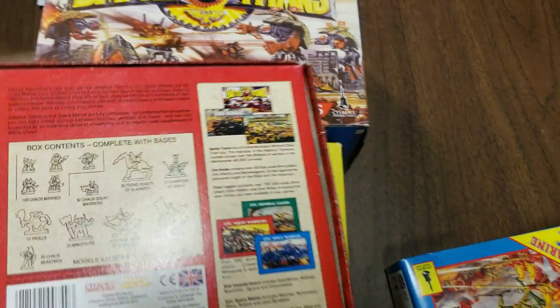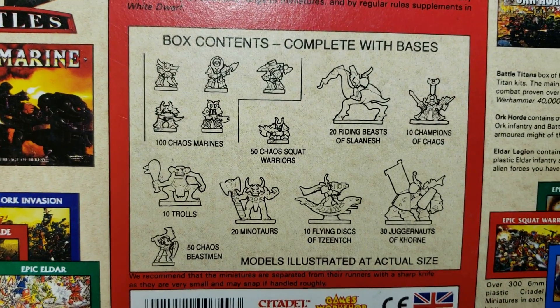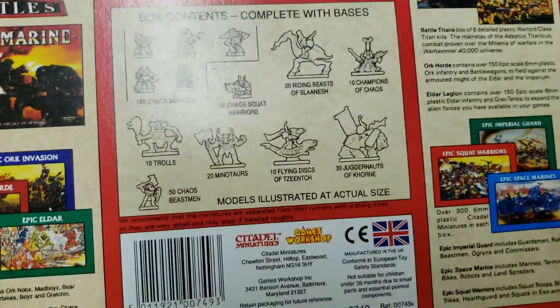The same thing on the back of the Chaos box tells you everything that's in there. And all this stuff is from around 1990-91.